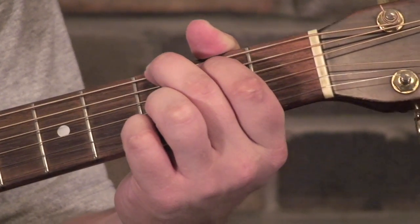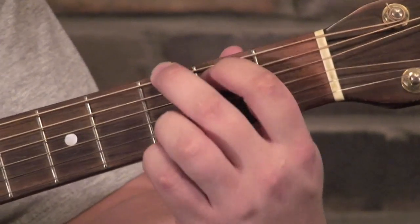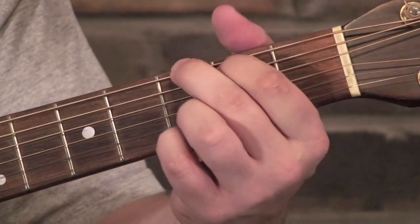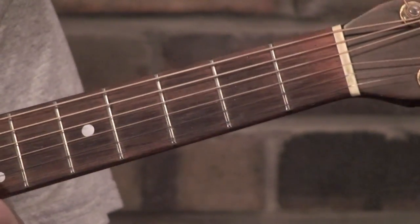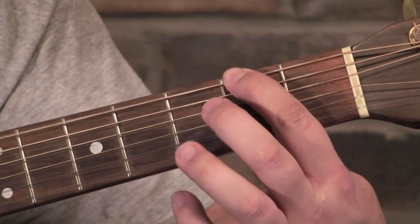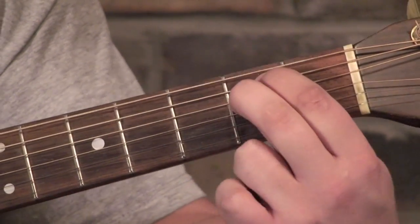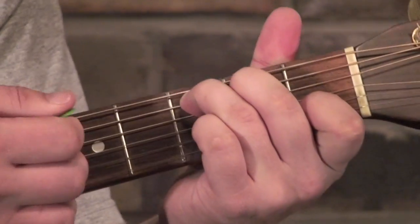I'm not going to get into the rhythm I'm strumming either. Really try to focus on the notes. Basically, the first thing I'm doing is hitting the bass note, which in this case is the sixth string. I'm doing a little rundown here — that's actually G, F sharp, and E if you know the notes.